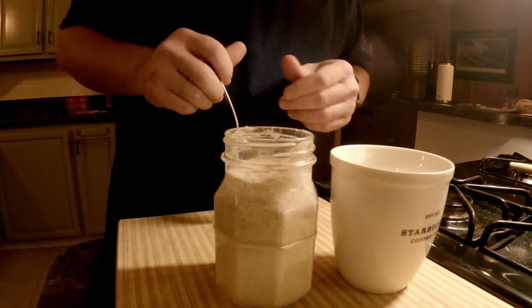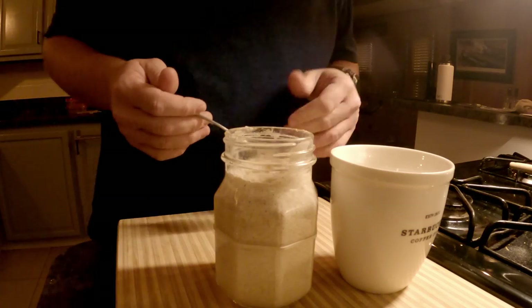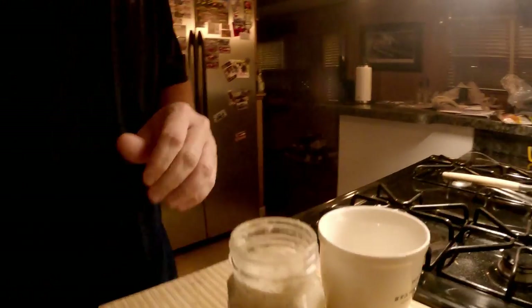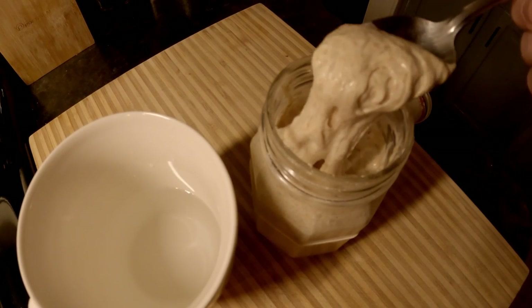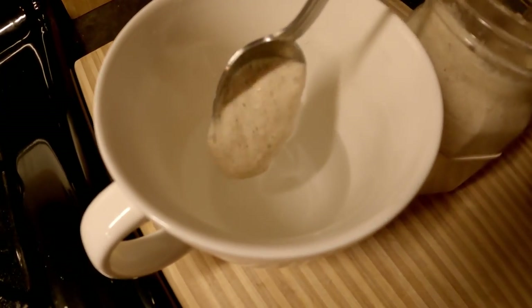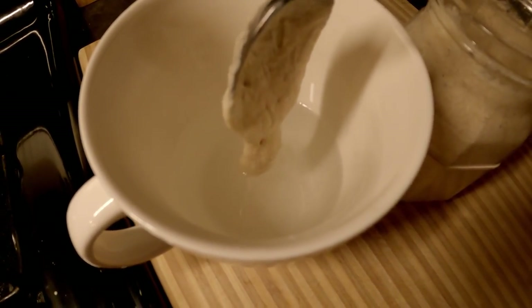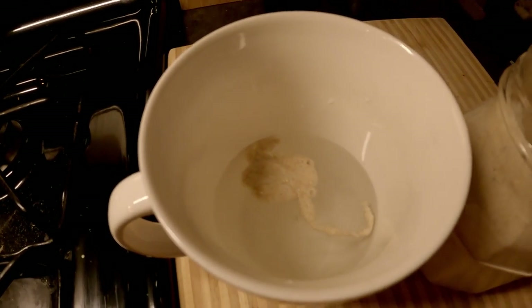If it floats and then sinks again, I'm going to do a little research — I don't remember if it has to stay floating or if it just has to float initially and then eventually sinks. Anyway, let's take a little bit of this — look at how stretchy that is — and drop it in. It looks like it's floating to me, it's not sinking at all. I like it. I think we're at a good point here — we're ready to start the process of making the dough.